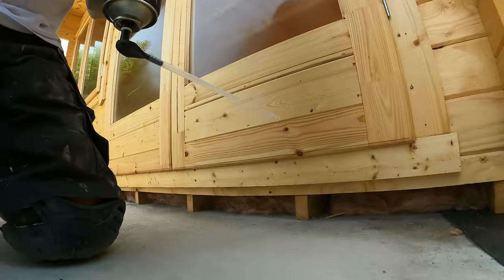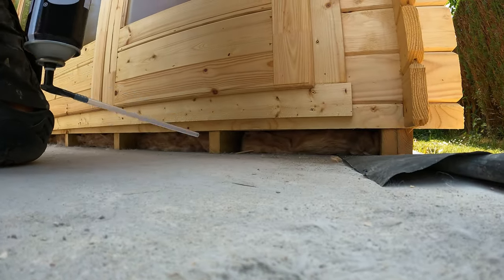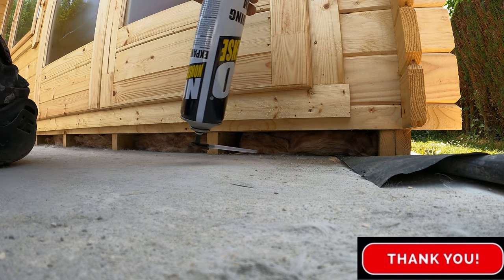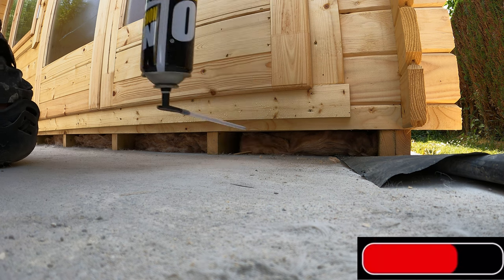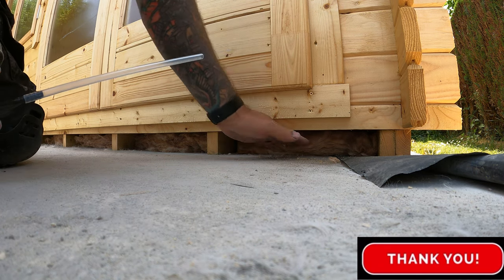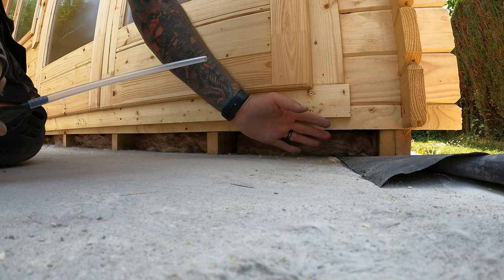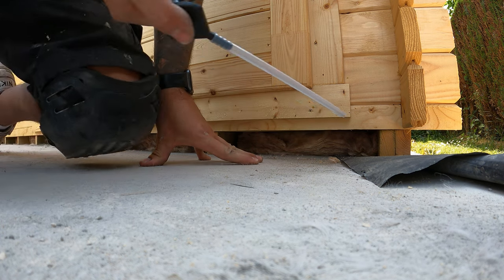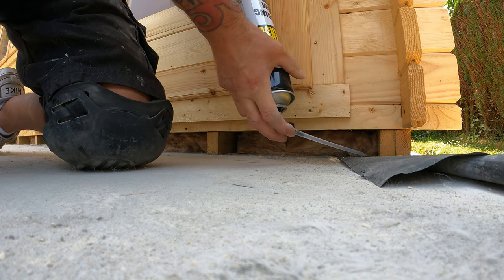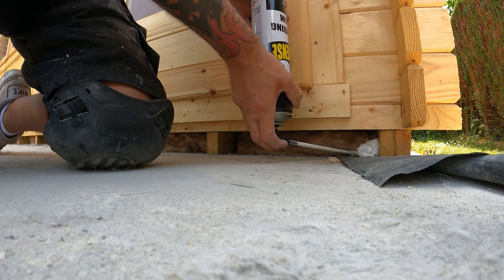With the nozzle at the bottom, all I'm going to do is go along that joint in there, fill in the hole as much as you can or as much as you dare to. Don't forget this is expanding foam so it will come out and it will expand, so just be cautious on that. Oh look how quick that comes out!